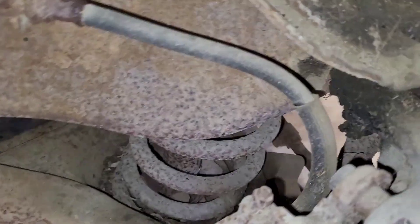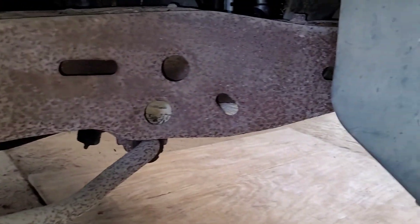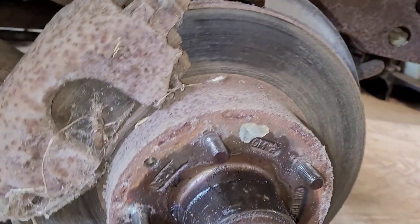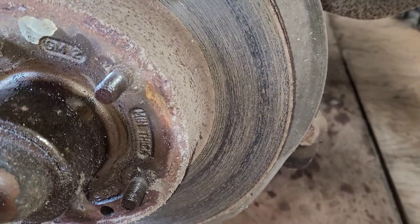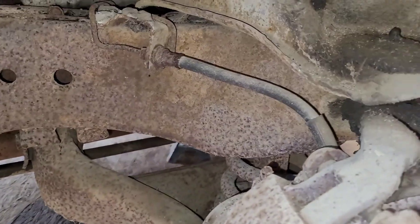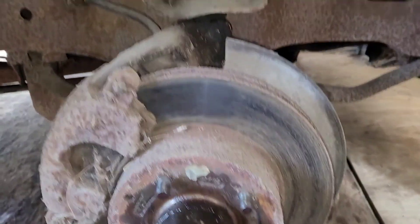I'm going to go ahead and spray the caliper bolts and all. As you can see, it does have a good bit of surface rust on the frame, but I guess that's typical for something this old. The rotors don't look too bad — I might not mess with them. I'm just putting wheel bearings in it and putting on new pads, new caliper, new rubber brake line, and the other stuff I told you about.